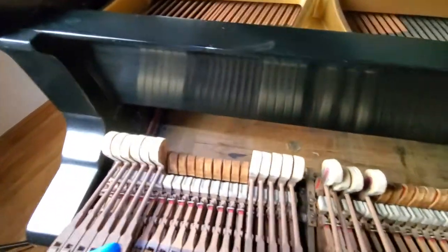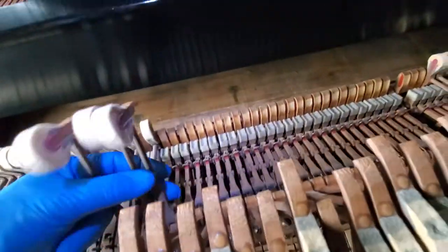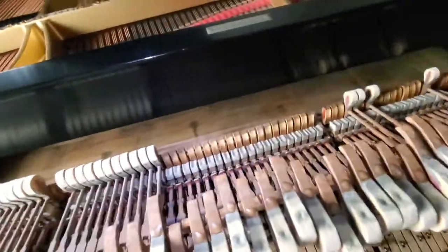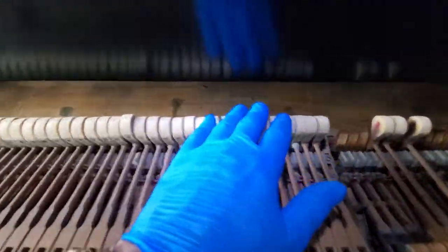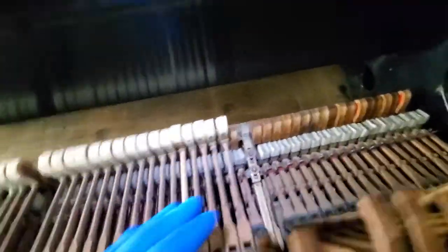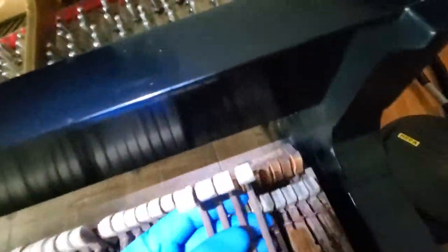I'm going to get an ironing tool and iron these little guys a little bit — I'll show you how that works. You want these heads perfectly flat and not dimpled, because when they're dimpled they tend to not really fire the string properly. So I can adjust that, and I will.